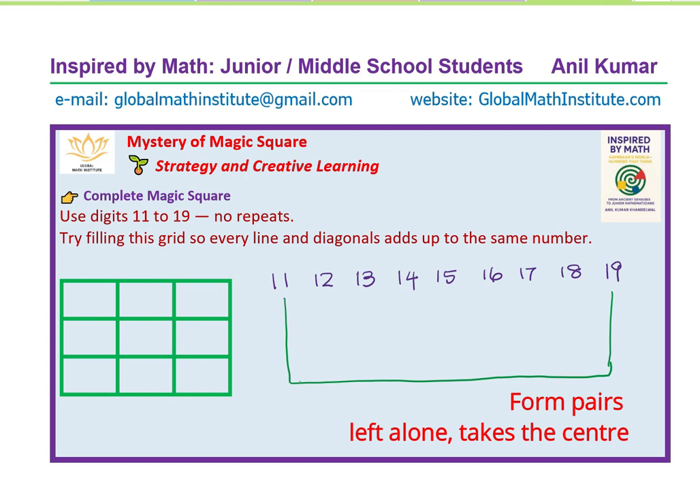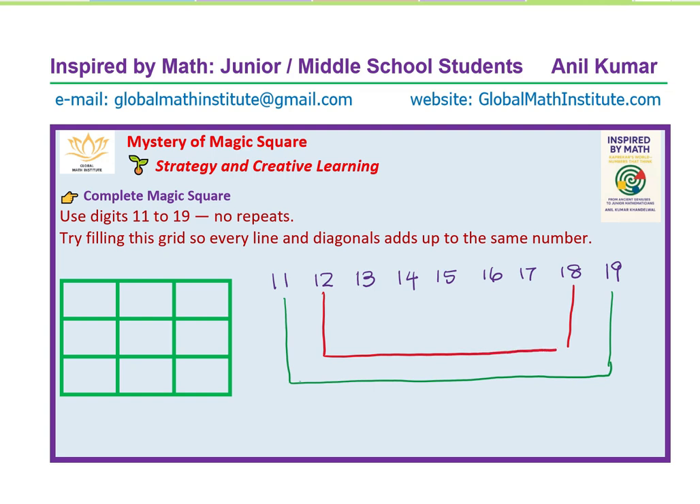Now we are going to make pairs. Let's pair up 11 with 19, 12 with 18, 13 with 17, and 14 with 16. Since there are nine digits, four can be paired and one will be left. What is left goes right in the center — in this case, that's 15.